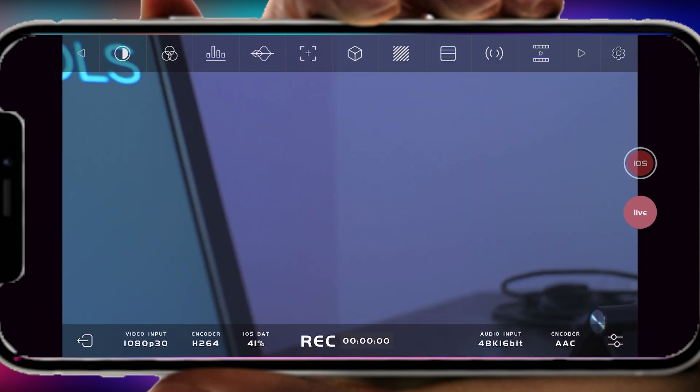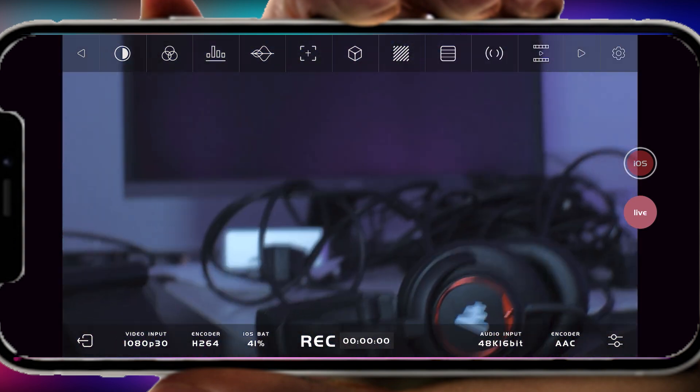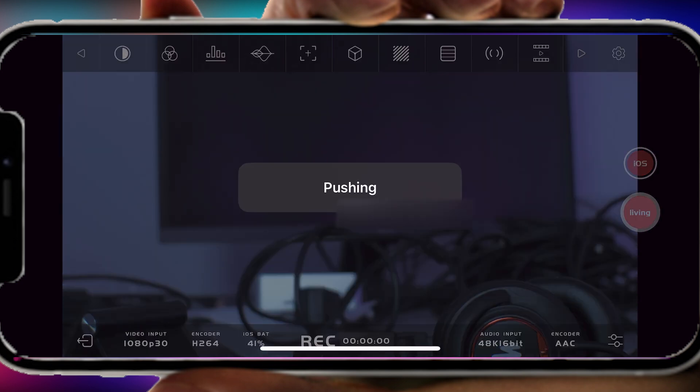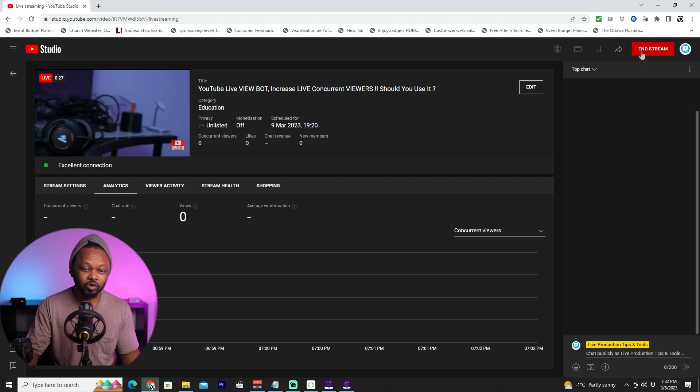As you can see, we have the signal coming from my camera. If I move my camera, everything is there — no problem. That's my messy studio. Make sure to turn off the volume on your phone if you're using a microphone, otherwise it's going to create feedback. Now we are ready to go live — just hit 'Go Live.' Right now it's pushing the live stream to YouTube, and we can go to YouTube Studio to confirm. And as you can see — boom — the stream is here. If I move my camera, obviously there's a little delay, but it's working, no problem.